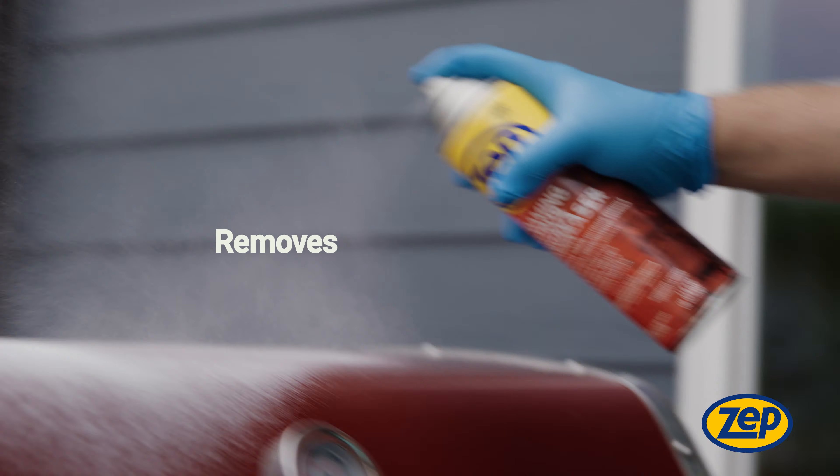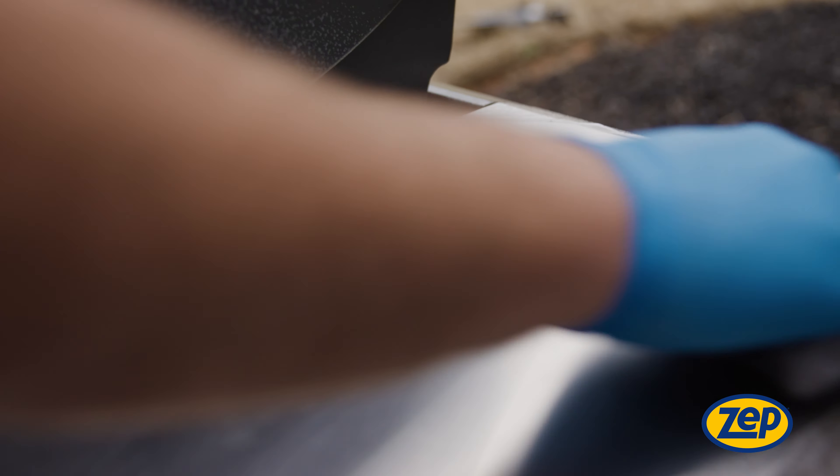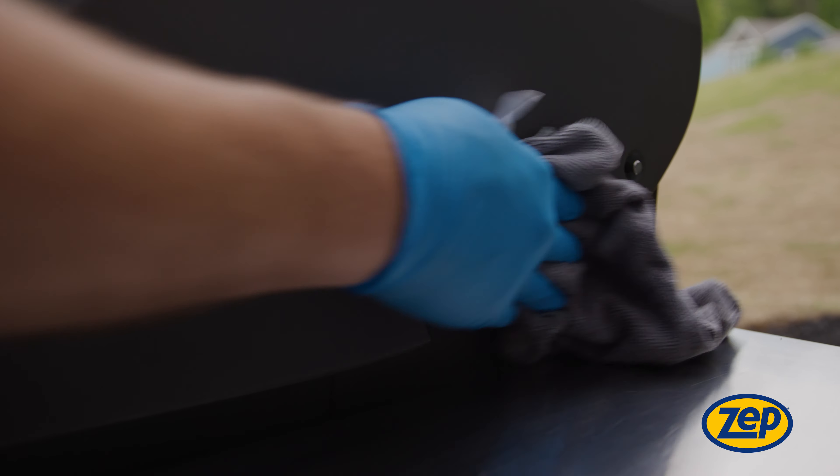It removes oil, grease, adhesive, and kitchen soil. Use what the pros use and try Zep's Heavy Duty Foaming Citrus Degreaser.